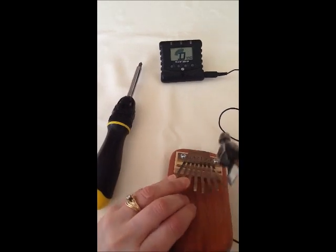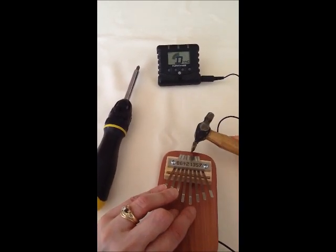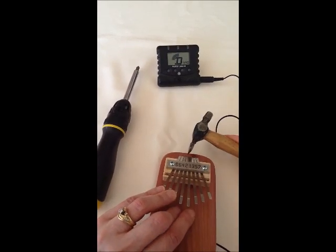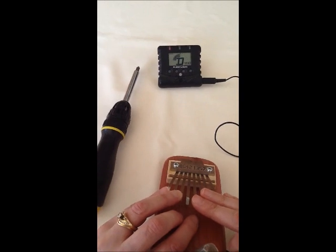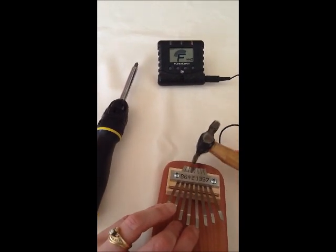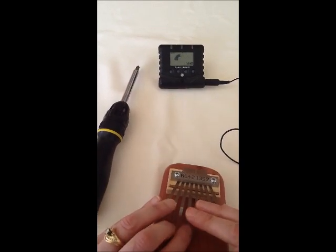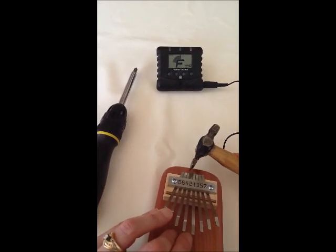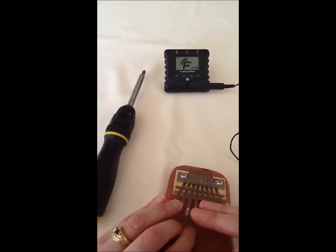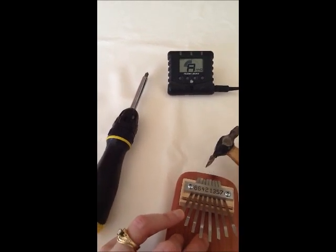Now we will go to D. This is F, and the key that we tune is in the key of C, so it is just C to C. Very simple.